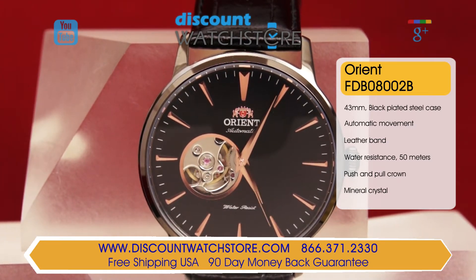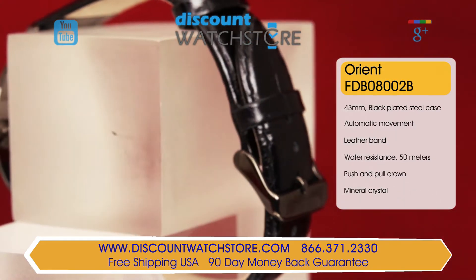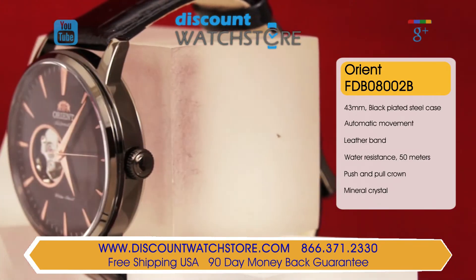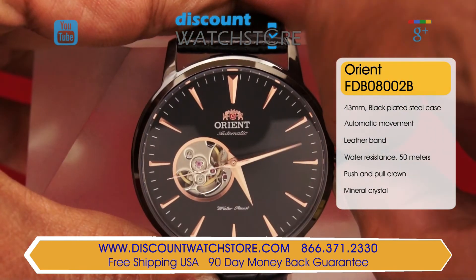The prominent main crown is rigid for the effortless setting of the time. On this model is a genuine black leather strap which is secured using an Ardillon buckle clasp. Water resistance on this watch stands at 50 meters, making this timepiece an ideal choice for formal wear but not swimming.